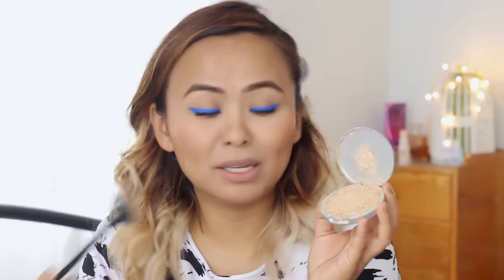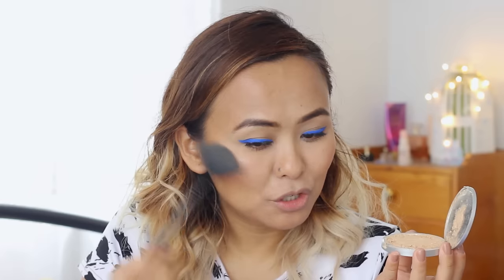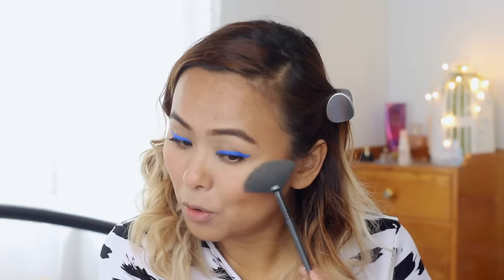I'm going in with my all-time favourite highlighter by The Balm — the Mary Luminizer. I need to be super careful because I've already dropped it twice, so the compact is partially broken. I'm taking a little on my small ELF fan brush and gently sweeping it on top of my cheekbones. This fan brush is amazing for highlighter because it spreads the product without streaks or distinct lines, making it look much more natural and seamless.